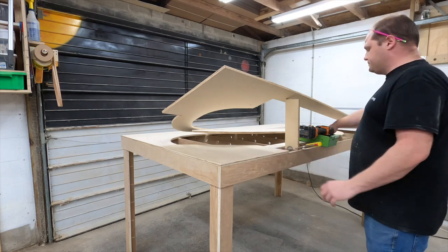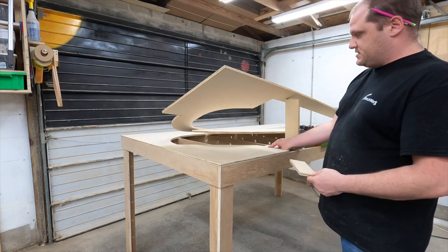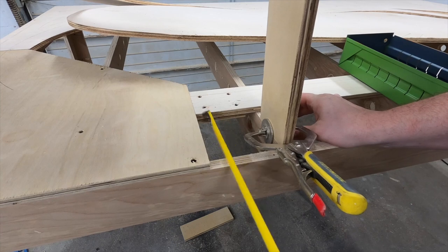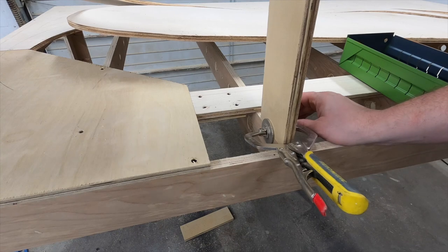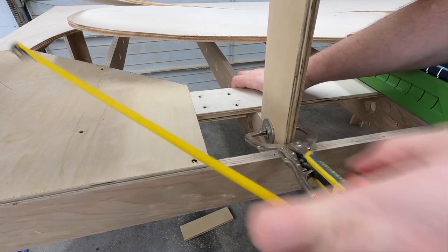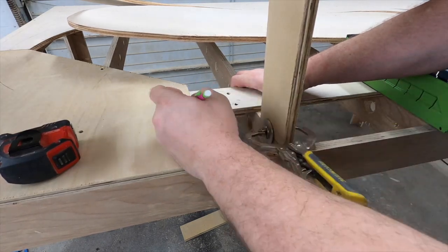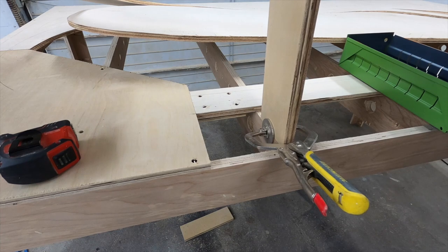I'm going to go ahead and get this secured. I've got a piece of scrap — a chunk of a half inch — and I'll splice this together. We know we wanted it four and seven eighths roughly because that's what it is up here. So this particular spot is four and seven eighths. I'm going to mark this here with my pencil so if it does move, I can put it back.